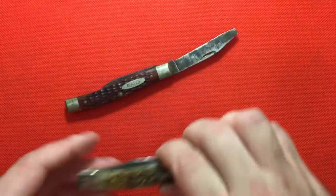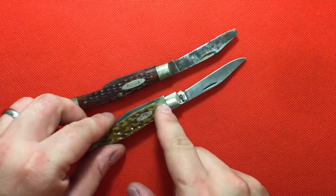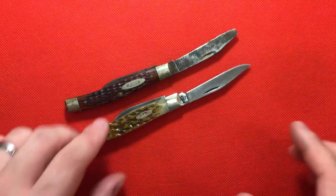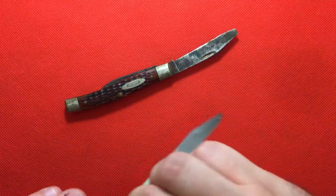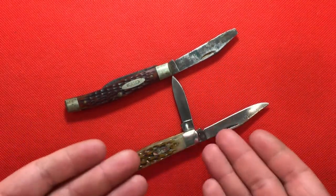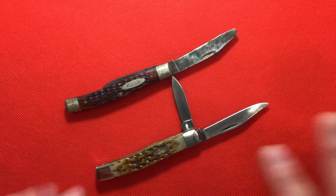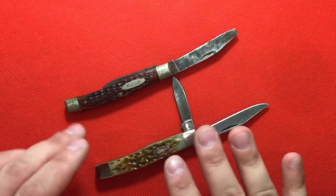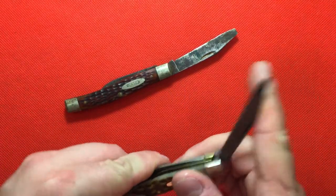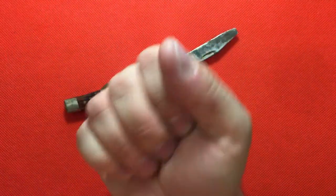So this is his, and then this is mine. These are both Texas Jacks, and the Jack comes from the term jackknife, which is a knife that has two blades on one side of the knife that go out in the same direction. I don't know how this got the name Texas — if it meant big, I think they missed the mark on that because this is not a big knife.